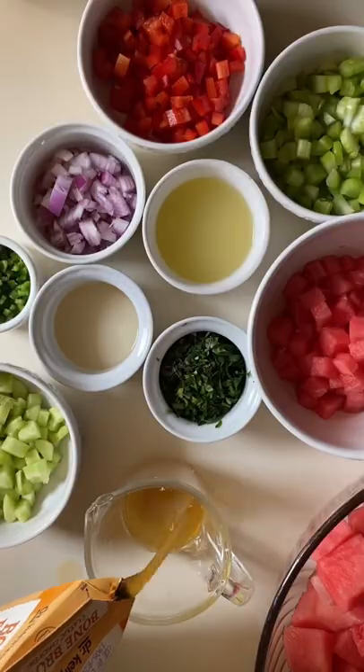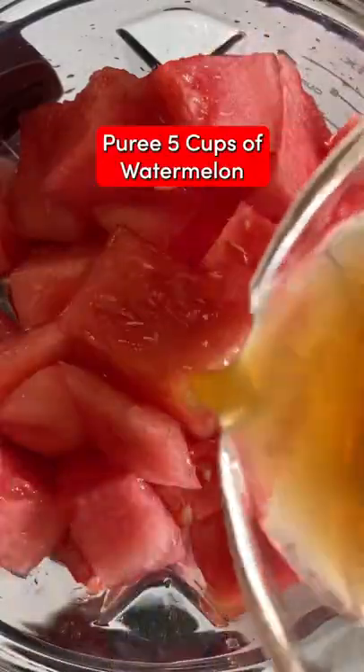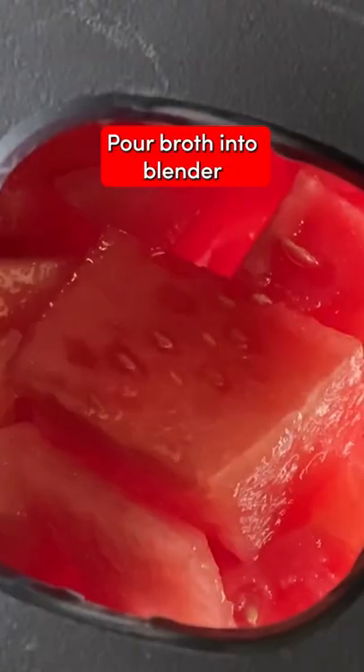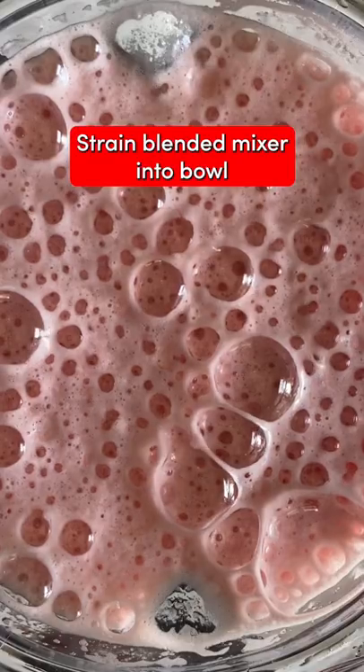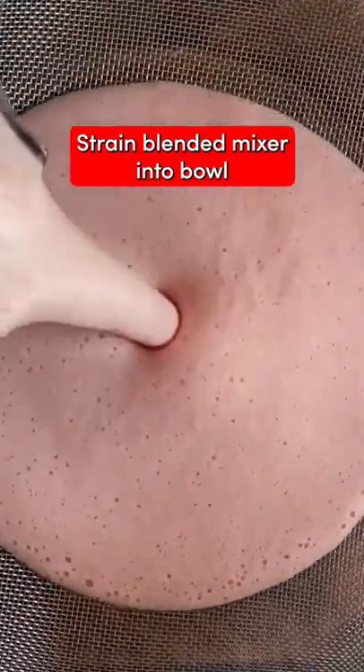Watermelon gazpacho, one of my favorites. Puree five cups of watermelon plus the broth in a blender until the mixture is smooth. Pour it through a fine mesh into a large bowl and get rid of that pulp.